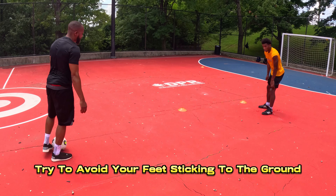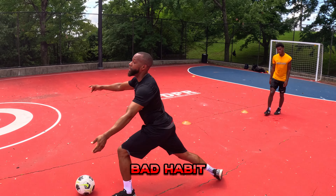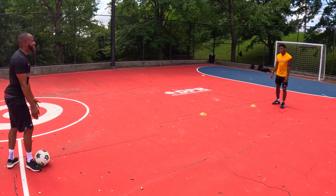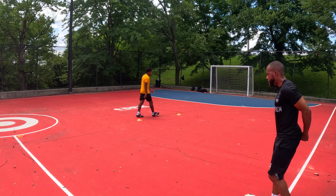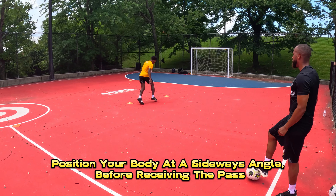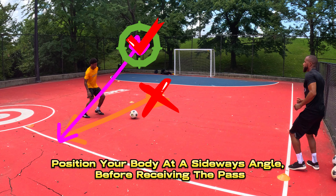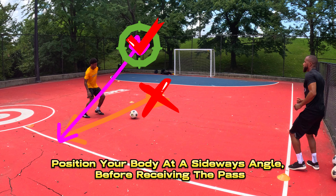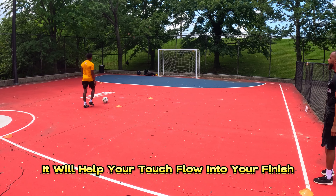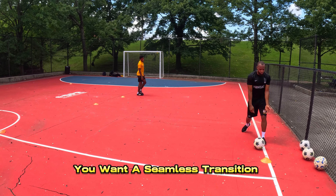Try to avoid your feet sticking to the ground. Do the work before you pivot — position your body at a sideways angle before receiving the pass. It will help your touch flow into your finish. You want a seamless transition.